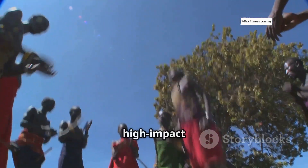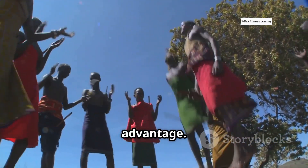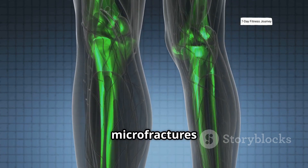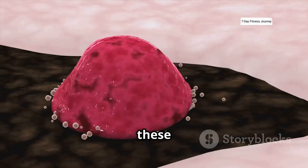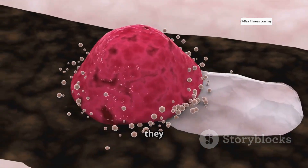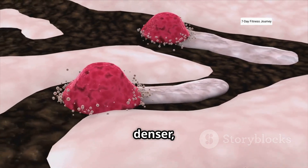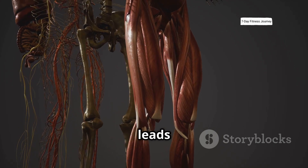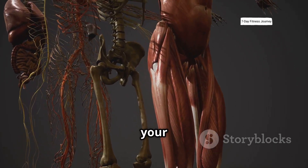Maasai jumps work by using high-impact stress to your advantage. The repetitive jumping motion creates tiny controlled microfractures within your shin bones. When these microscopic fractures heal, they rebuild and make the bone tissue longer, denser, and stronger. This is the physiological process that leads to actual vertical growth in your legs.